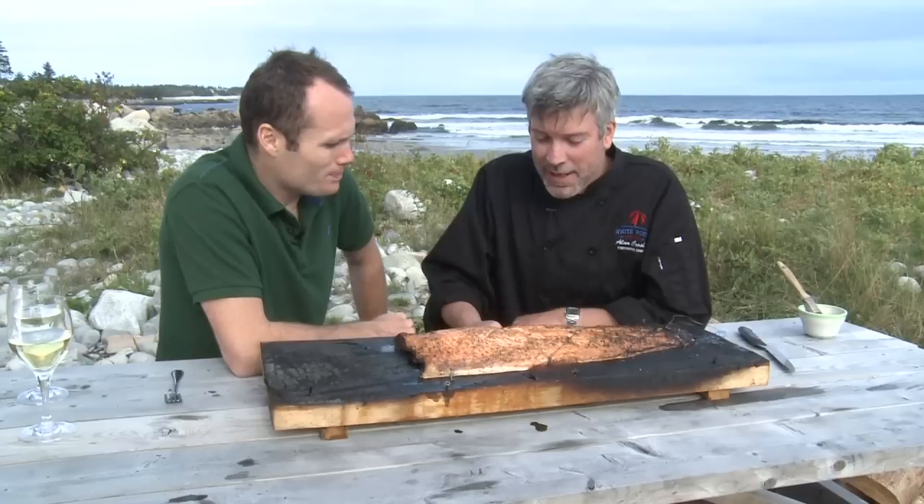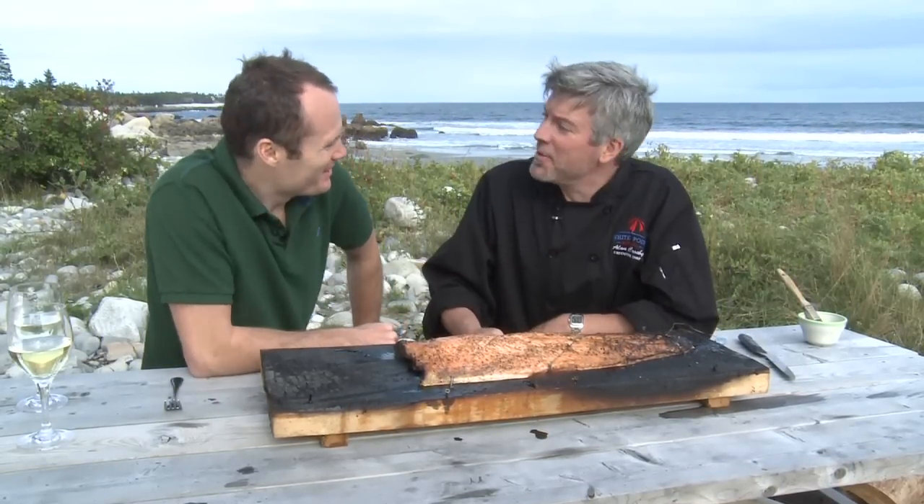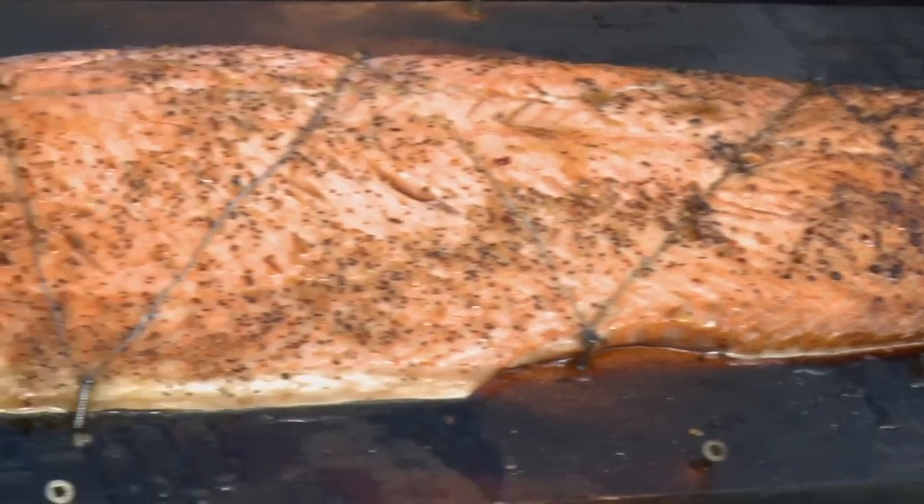It's been on the fire and it's looking pretty good. It looks great. You can see it got away from us a little bit on some corners, but that's one of the idiosyncrasies of cooking over an open fire. The flame is what gives it good flavor.